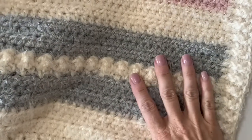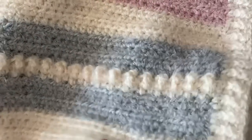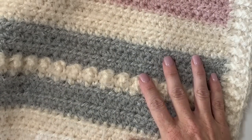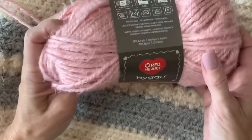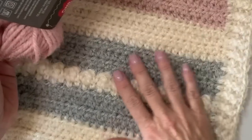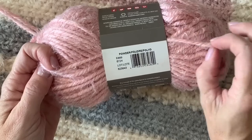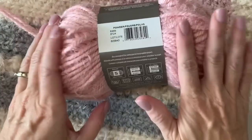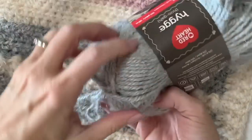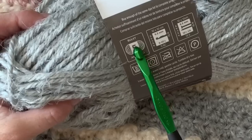Hi there, it's Tiffany from Daisy Farm Crafts, and today I have a fuzzy, super amazingly soft, very beginner-friendly blanket to teach you. I made this with Red Heart Hygge yarn — our friends from Yarnspirations sent us this yarn and said make whatever you want, so I designed this baby blanket. It is so super soft; it feels like yarn you would make a stuffed animal out of. The colors I chose are Powder, Pearl, and Cloud.